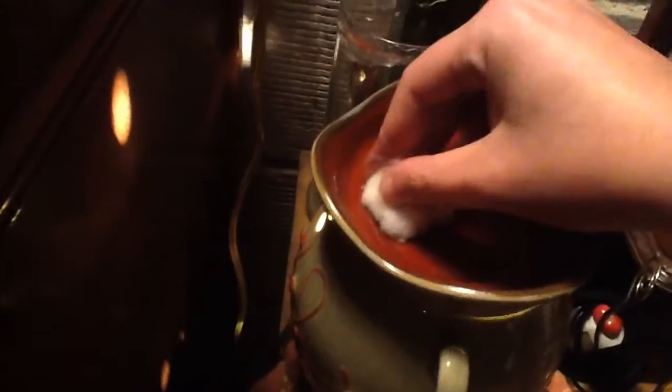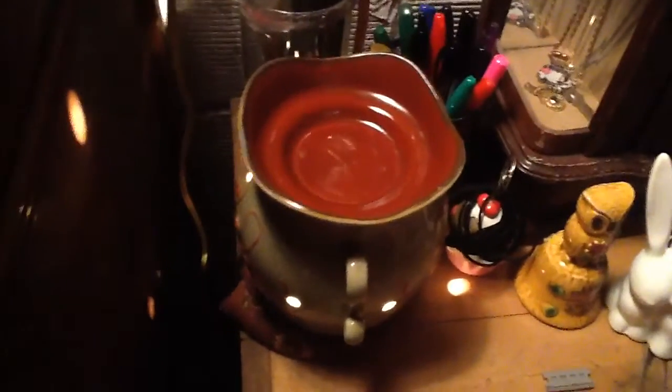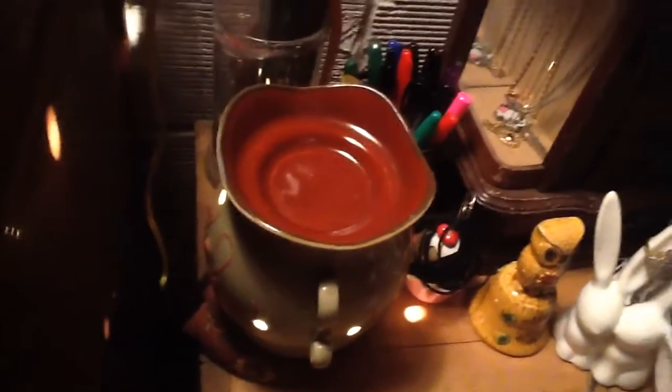Take one more and just wipe up whatever's left — I don't know if you guys can see very well. Just wipe up the rest, and there you go. You're ready to drop in a new wax cube of whatever scent you choose.